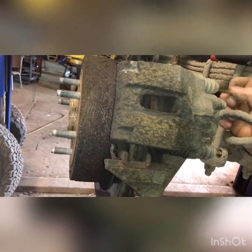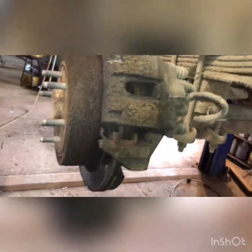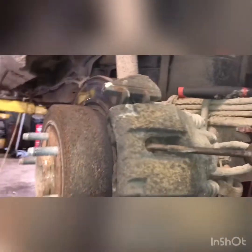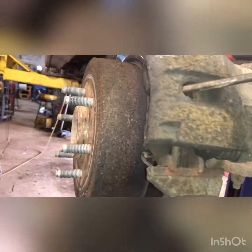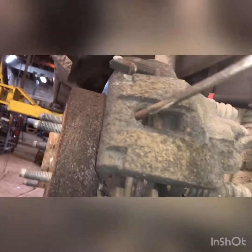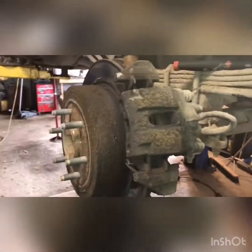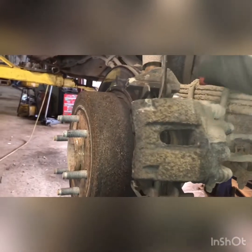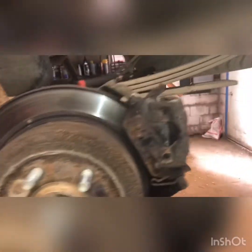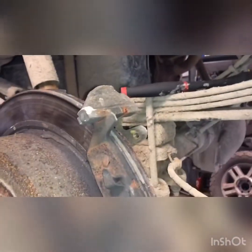This one's grinding, so hopefully the caliper doesn't give me any trouble. I'm going to try to get the screwdriver in there and press the caliper. It's stiff but it went back enough for me to get the caliper off — well, compressed a little I should say. Alright, caliper is off.